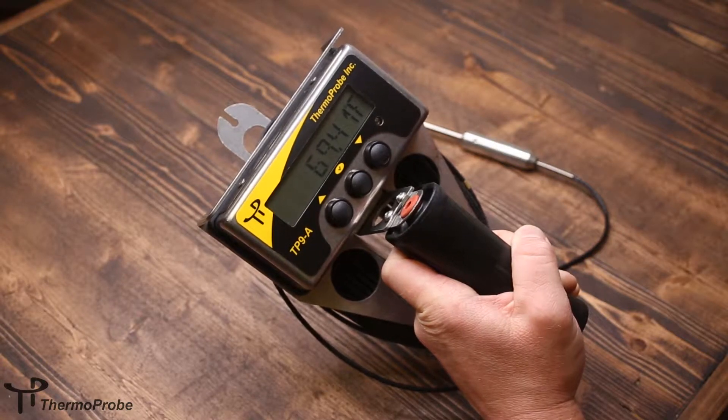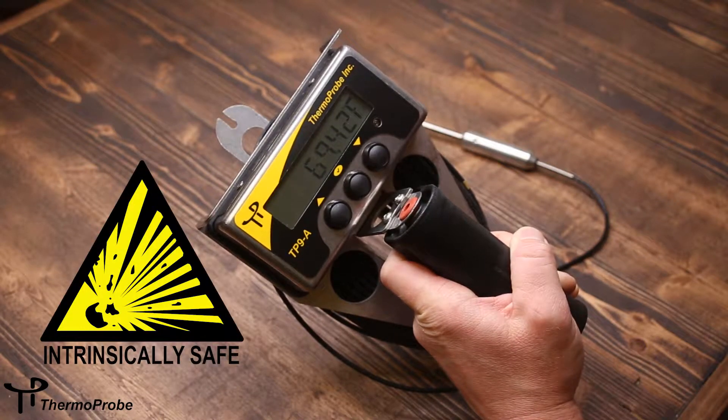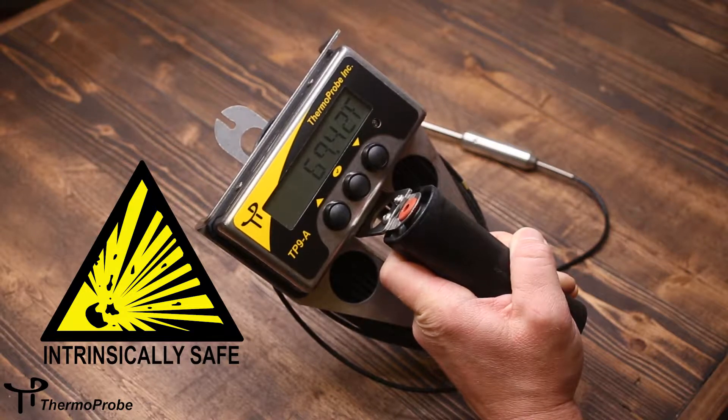We're discussing the features of the TP9A petroleum gauging thermometer. This is an intrinsically safe thermometer for use in hazardous locations or explosive environments.